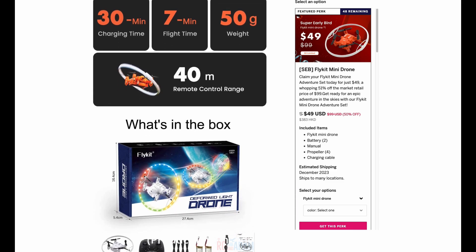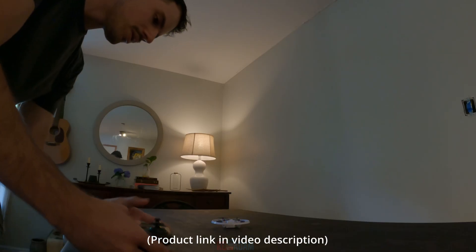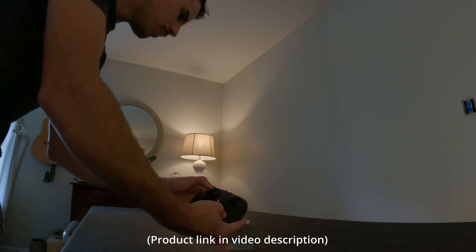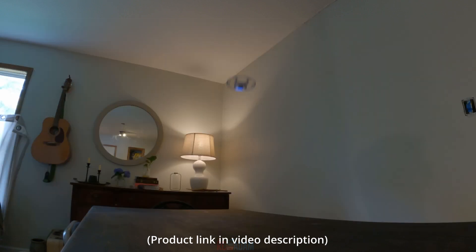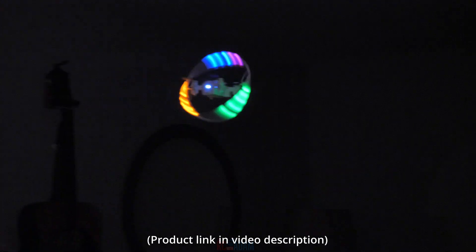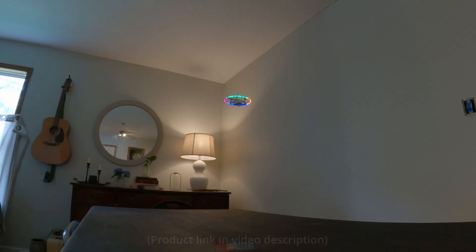If you look at the box, it says Deformed Light Drone. That's kind of a weird name — they may want to work on that. In any case, as always, let's do the bottom line up front and then we'll go into more detail. First of all, full disclosure: Flykit is paying me to make this review. Now, they're not paying me to say whatever they want me to say, but they are compensating me for my time making the review, so I just want you to be aware of that. But as always, I plan to give you an honest and fair review of this product.